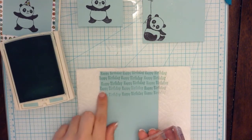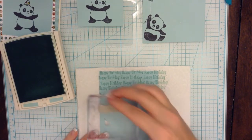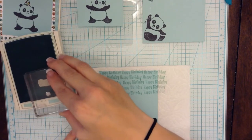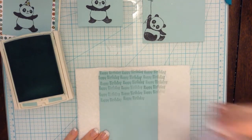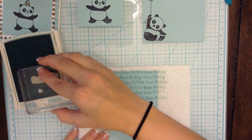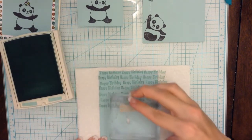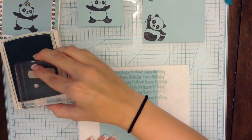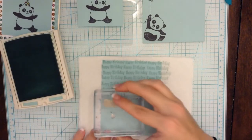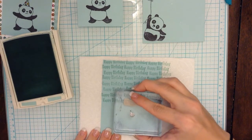I see a big gap right there — that's kind of bothering me, but I'm trying to let it go. Like I said, we don't want it to be a completely perfect card. Just continue to stamp. I'm sorry if I'm confusing you — just trying to let you know what I'm doing. This is going to end up coming out really cute, don't worry guys and gals.